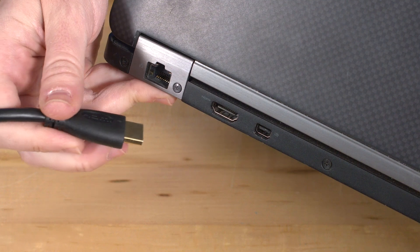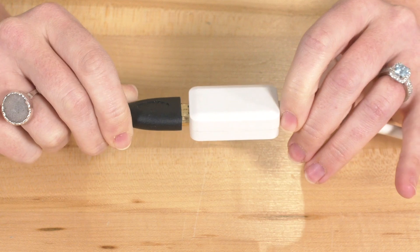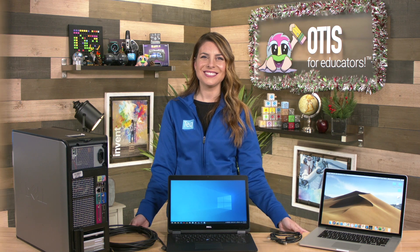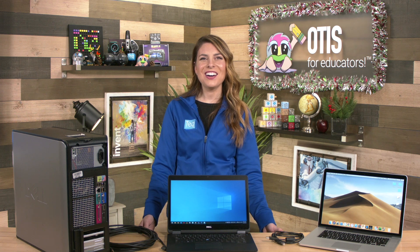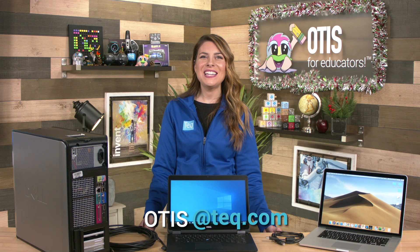Depending on the type of computer you have, you may or may not have an HDMI port. If you don't have an HDMI port, you'll need an adapter. Next, connect the USB cable, which will allow you to interact, touch, and write on your Smart interactive flat panel. Your computer should have multiple USB ports. Now that you've connected your computer to your Smart interactive flat panel, you're ready to get going. If you have any additional questions, feel free to email otis@tech.com.